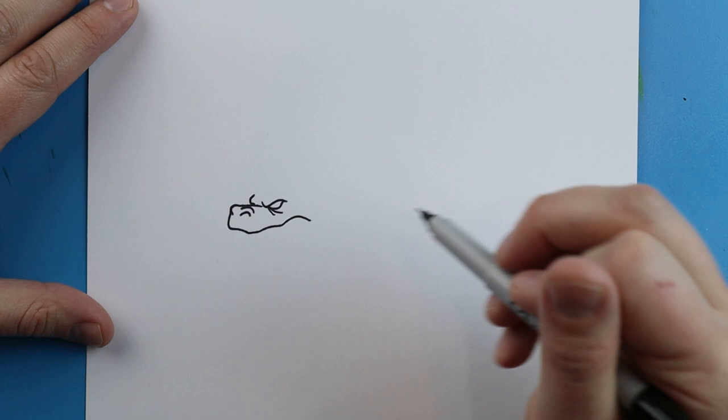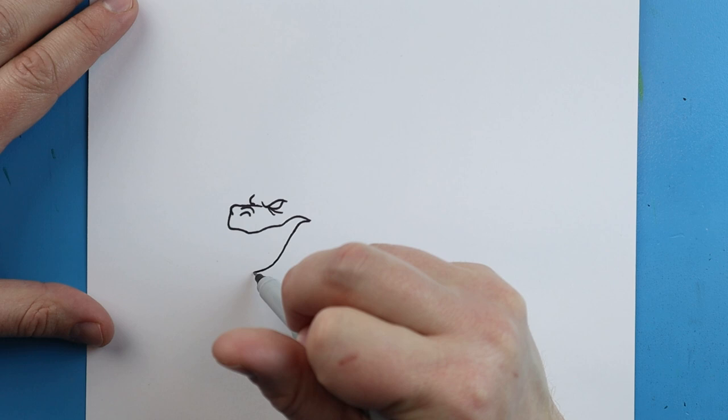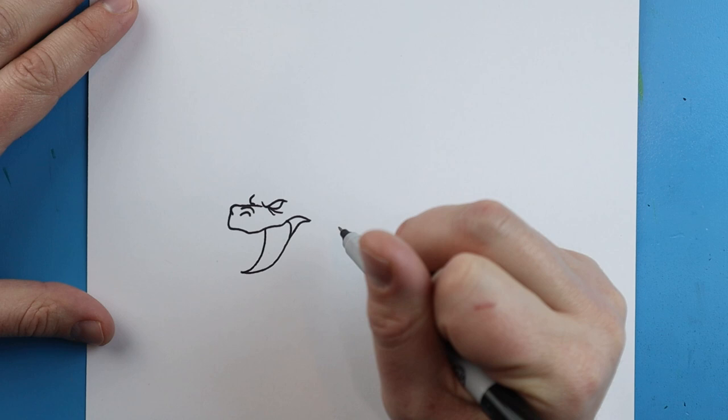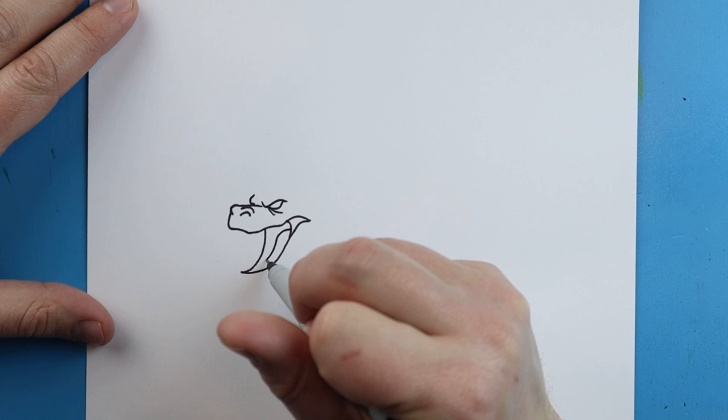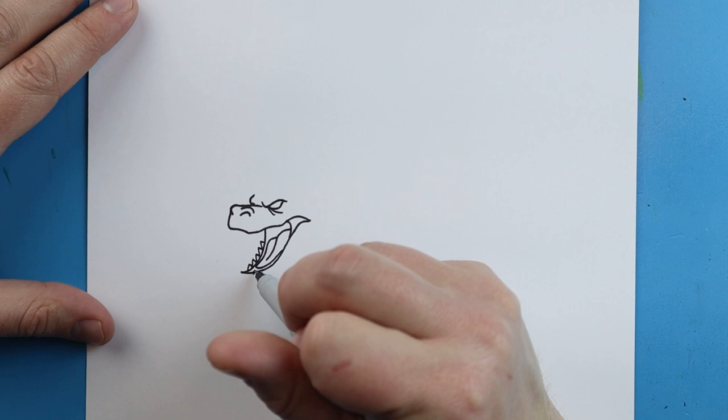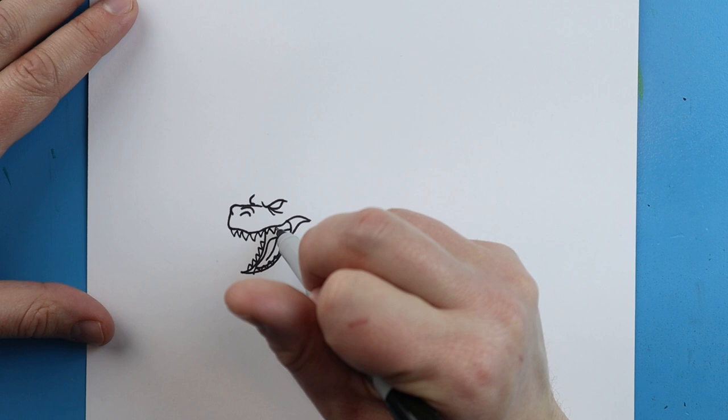Next, we're going to make a line that comes down and goes over the little curve line here. Then we're going to draw a line that comes up. We'll draw a little line coming down, and another one that comes down and then comes back for the tongue. Then we're going to add a lot of sharp teeth on here - we're going to put these on both sides, and then add a lot of sharp teeth on the top as well. I usually should always draw the teeth first, but I accidentally did the tongue first, but that's fine.